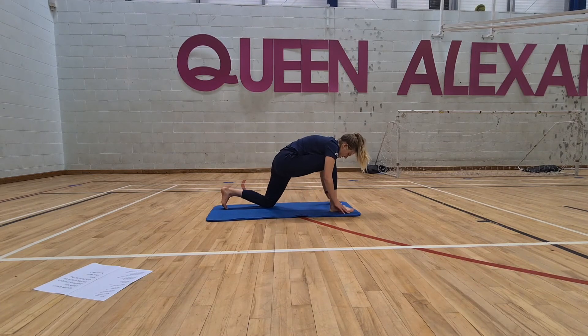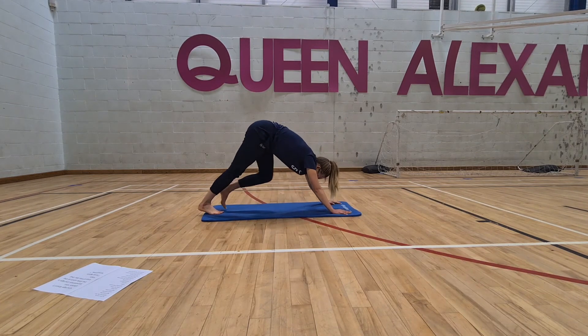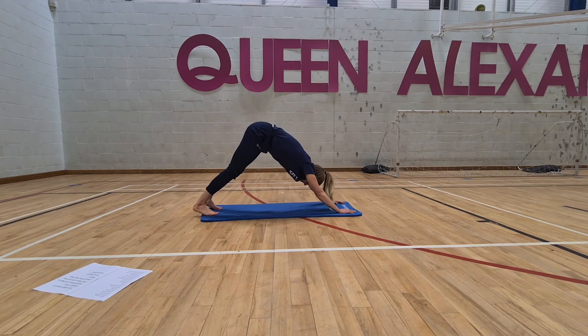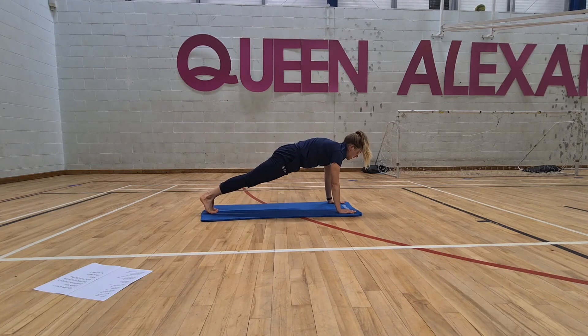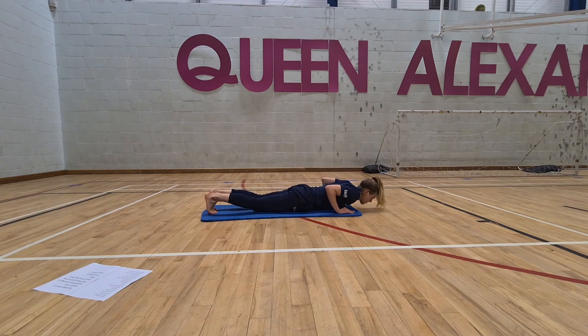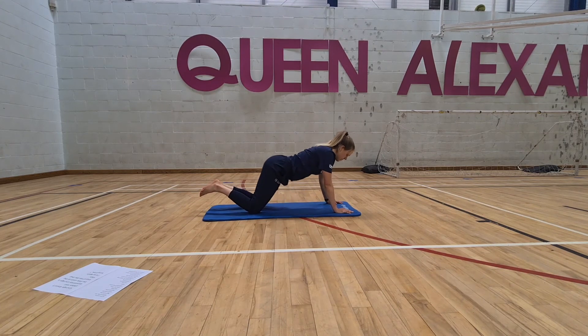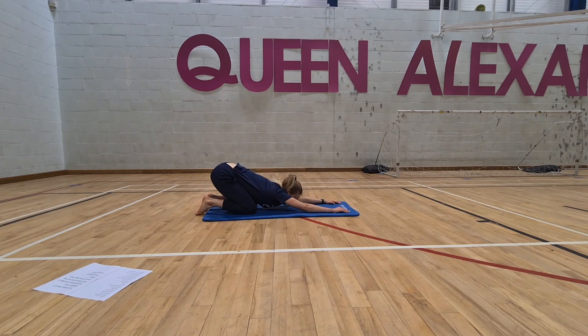Press back up, step back, and again stretch the calves actively. Then step the feet back a little bit, come forward into a nice strong plank position. Slowly lower to the top of the mat, inhale to core breath, and exhale to extended child's pose once more.